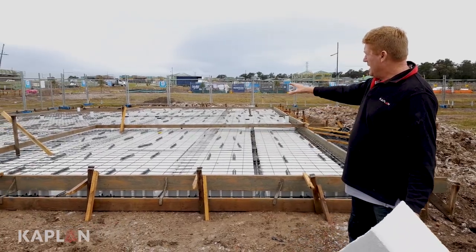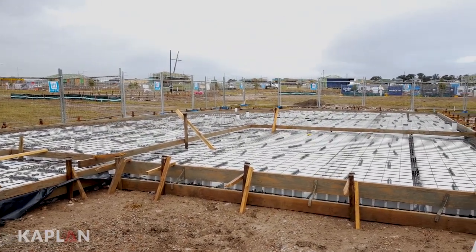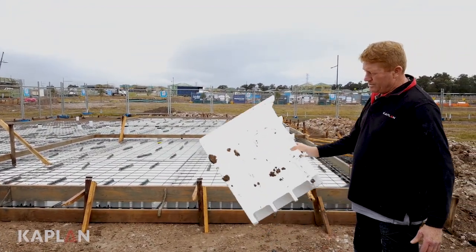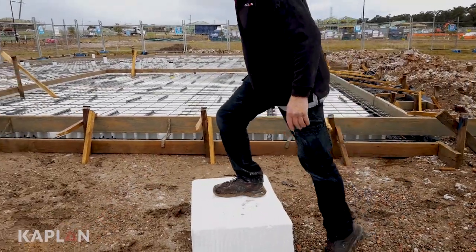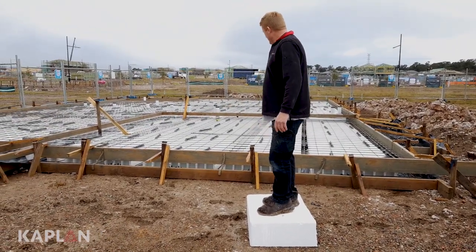Here we are at our slab stage of construction. We've got all the steel and waffle pods in place. Waffle pods are designed to create beams throughout the house. You can see the structure of the waffle pod — it has beams all through it which makes it super strong. That's the same thing as we're going to do throughout the house.